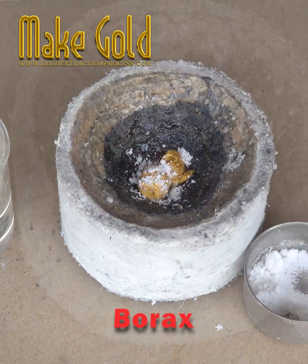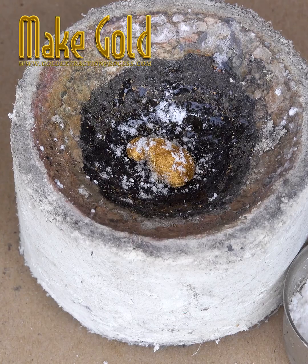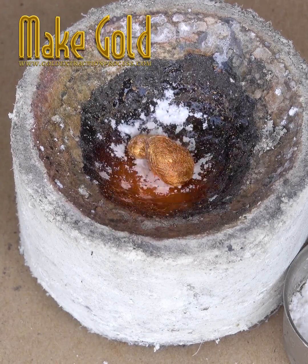How to melt gold into cubes. Sprinkle a little borax powder before and after melting for the perfect melting technique.